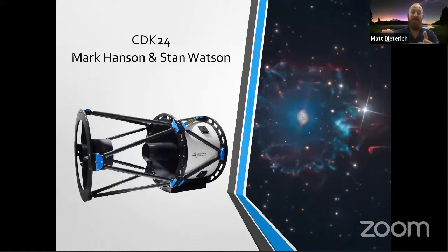The CDK24 is probably one of my favorite scopes we make because of the price-to-aperture ratio for collecting faint targets. This one is a planetary nebula shot by Mark Hanson and Stan Watson — just ridiculous detail. The star got really old, started to expand, and gave off layers and shells of gas and dust into space. The telescope picks that up in long exposure, which is just crazy.